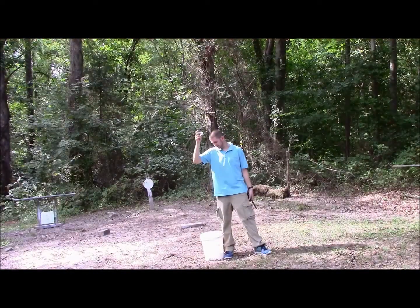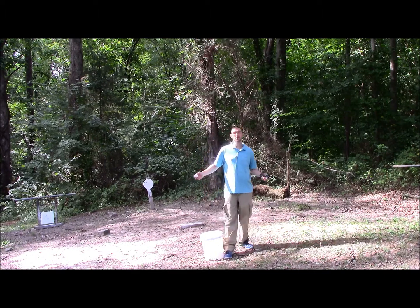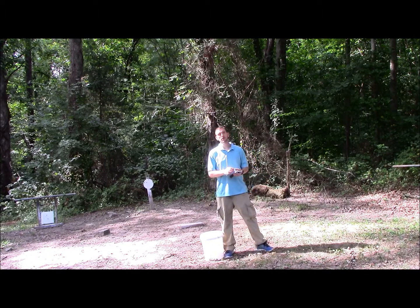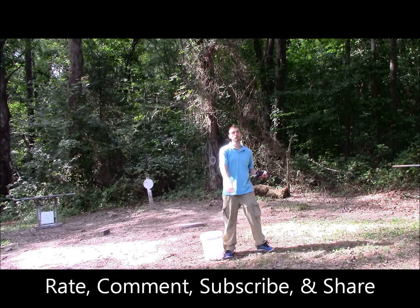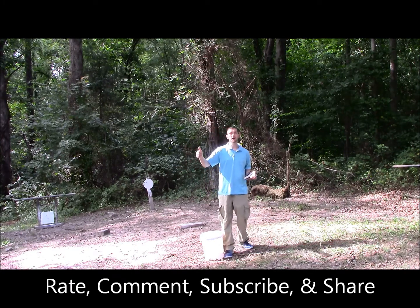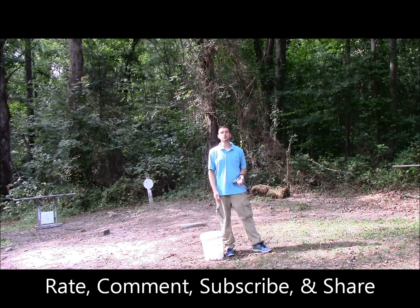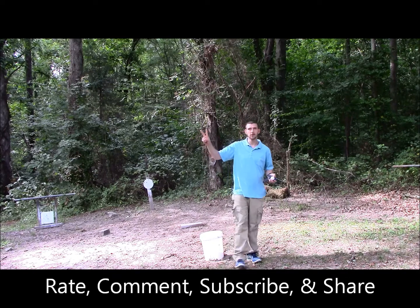Well there it is — the Gunfather of golf trick shot. As always, I hope y'all have enjoyed this video. If you guys like this, please be sure to rate, comment, subscribe, and share. Give me that thumbs up button if you like this. Hit that subscribe if you want to see plenty more. We do these every week, so I'll see you next week. Gunfather out.